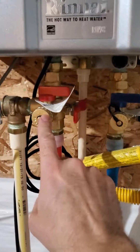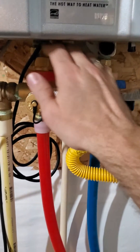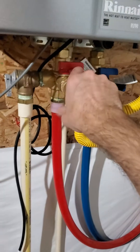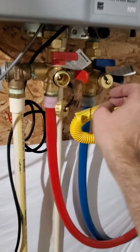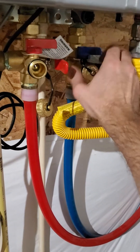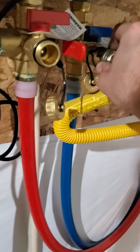You've got service ports for your hot out and your cold in, and those have valves as well. We're going to leave those valves off, unscrew these caps, and then hook up a washing machine hose to each one — about six-foot washing machine hoses.